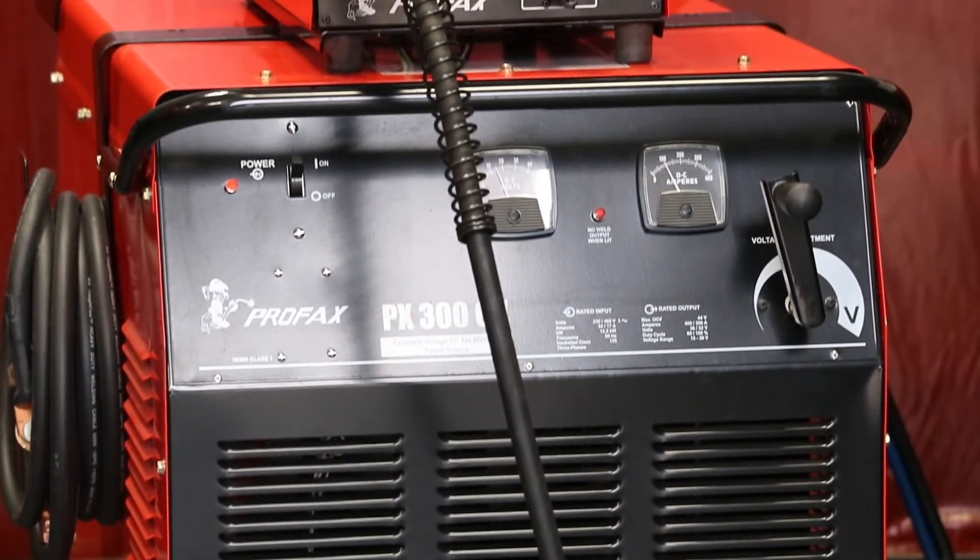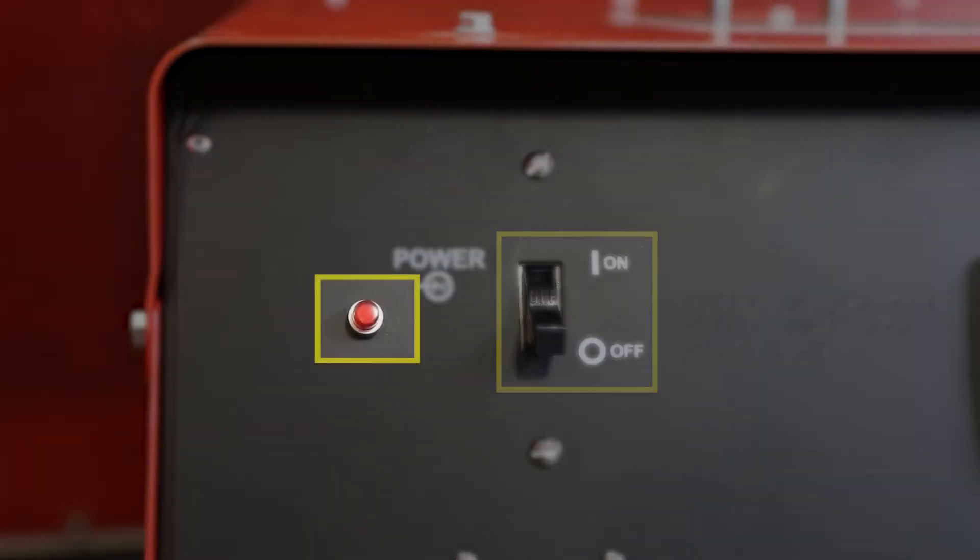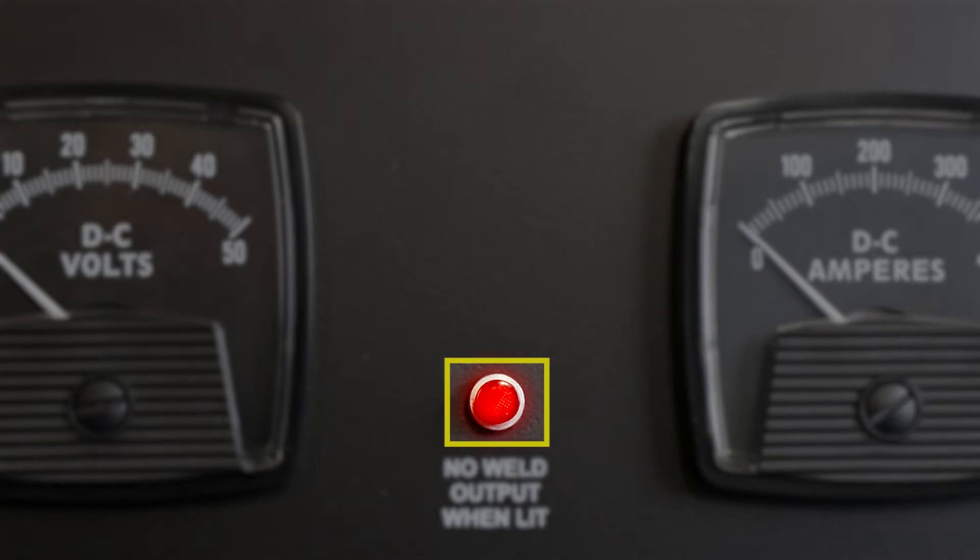The controls, meters, and connections are simple and easily located. Power switch. Pilot light. Preset indicator light — when the light is on, the voltmeter displays preset welding voltage as selected by the voltage adjustment control. When the light is off, the voltmeter displays actual welding voltage while welding.